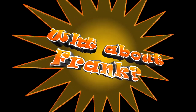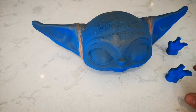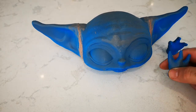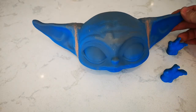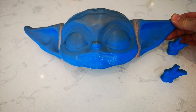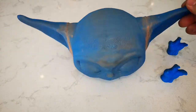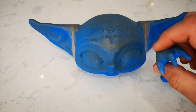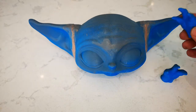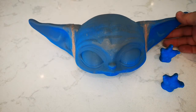What's up everybody, it's What About Frank. Just doing a part one video of my Baby Yoda build for my Mandalorian cosplay. I basically started off with getting the file off Thingiverse — it's a pretty good website with all 3D prints and stuff. I got it for free. As you can see, it's pretty detailed considering I got it for free. It was split into three pieces.